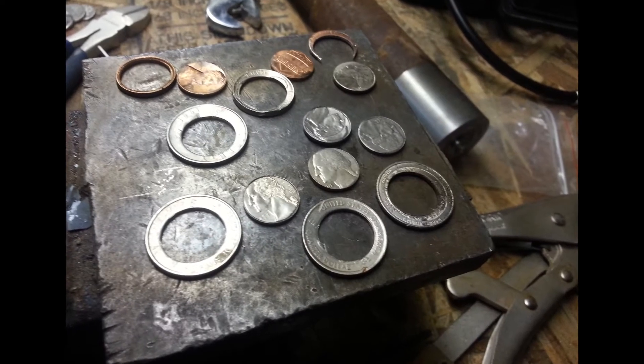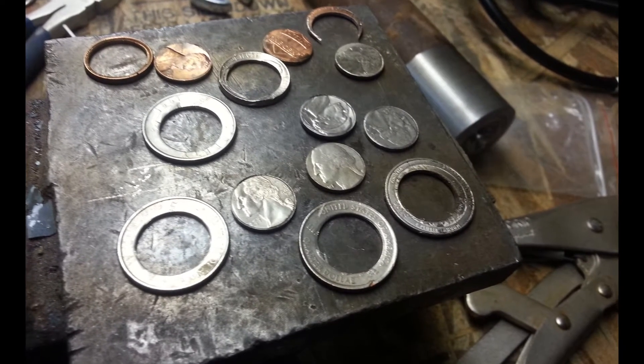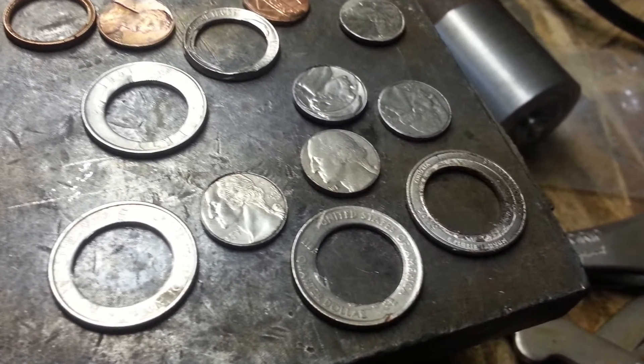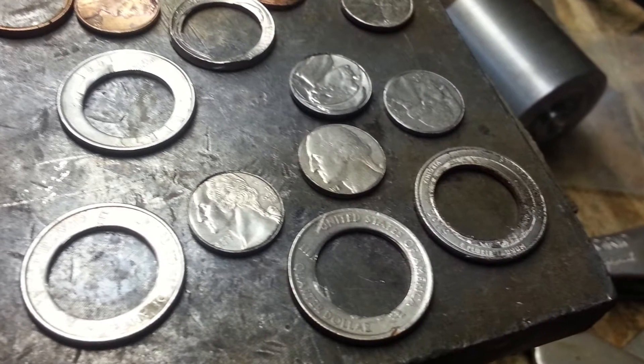Recently, a friend of mine asked about a punch for making rings out of coins. I'm not into coin rings, but I wanted to see how hard it would be to make the punch and how quickly it could be done. I had never made a punch before, and I don't use them frequently.